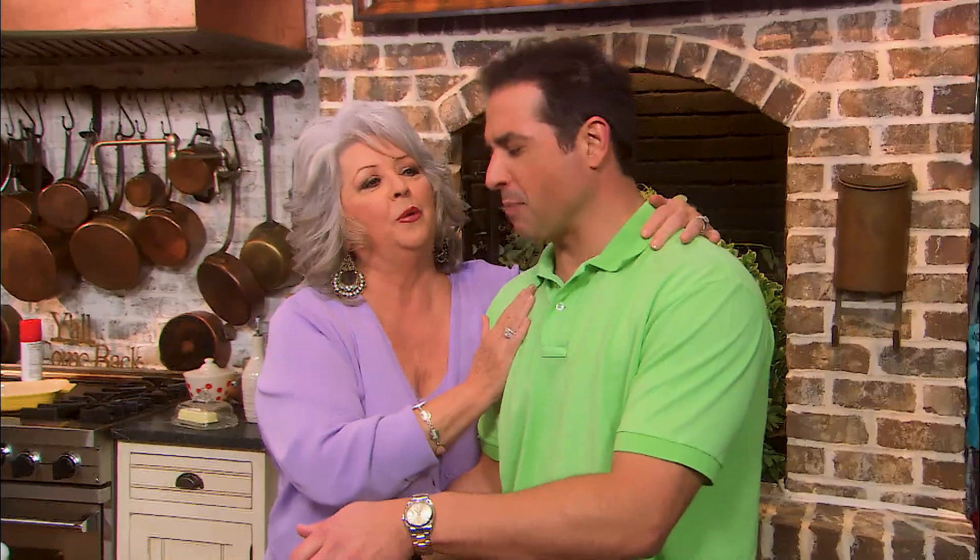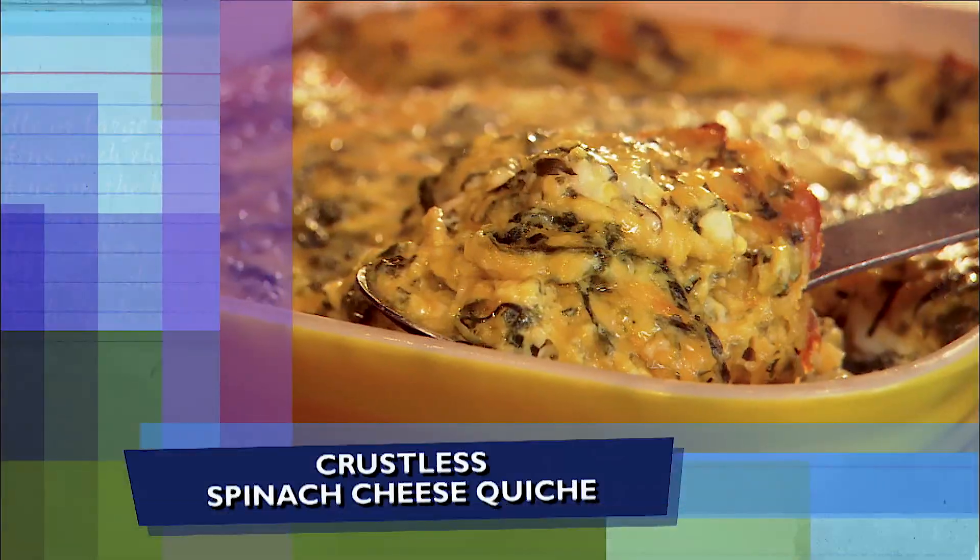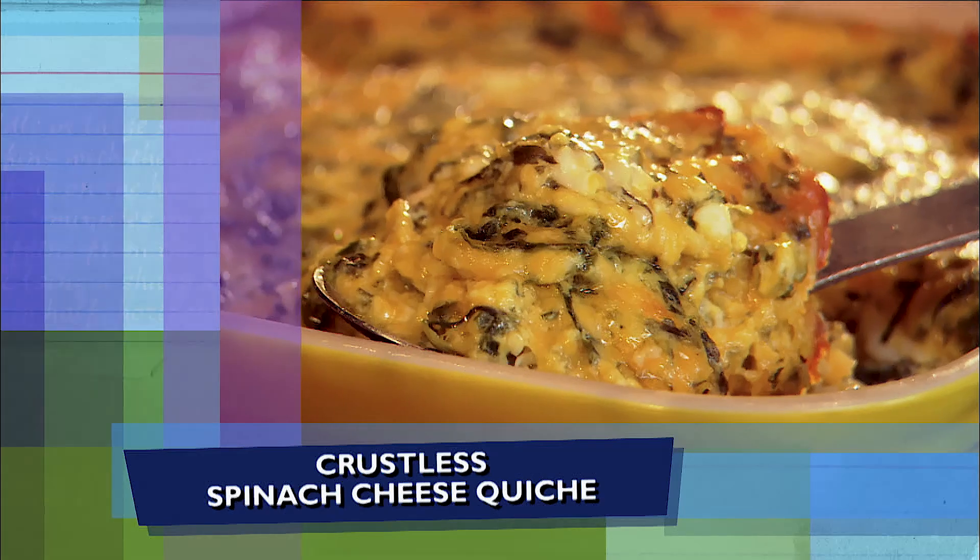Let me tell y'all what we're doing. Tell the people what they've won, mama. They have won a crustless spinach cheese quiche.